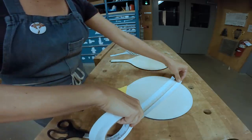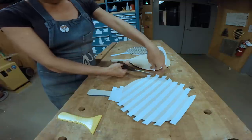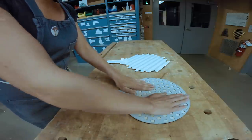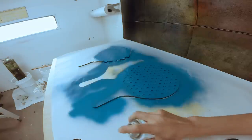Once the anchors had dried, I flipped the paddles over and used painters tape to create diagonal lines on the back of the blue anchor paddle, and applied the polka dot stencil to the back of the red one. Again, spraying top-down, I sprayed both patterns and the edge of the red anchor paddle.